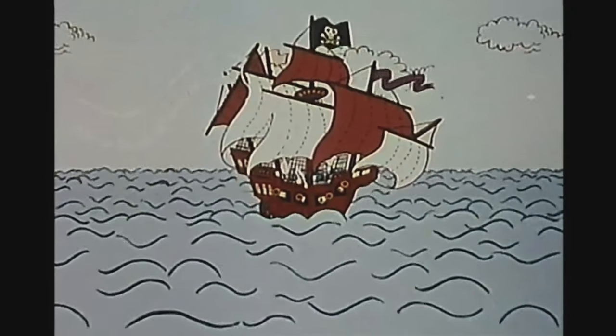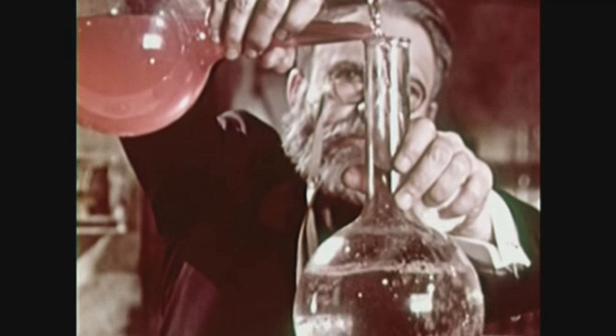In the Big Bilge Tank, come and join our pirate crew. In the Big Bilge Tank, we will show you what to do. And we'll hack it till we crack it, then we'll tell the world about it and forget to tidy up. That's why it's now a bilge tank.